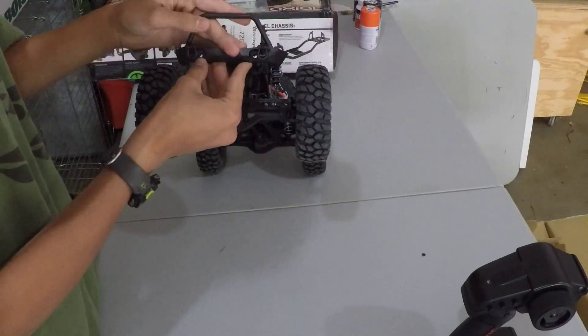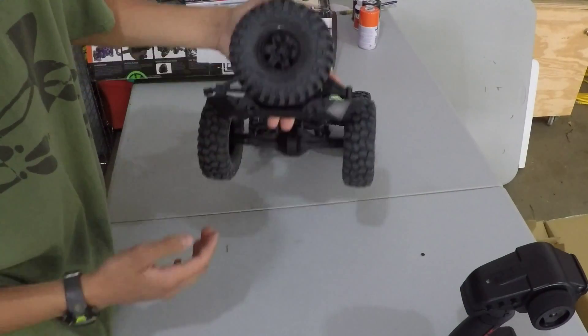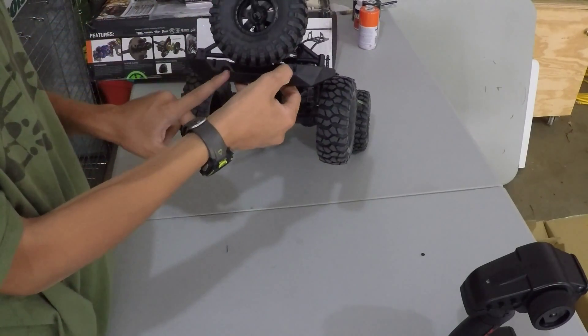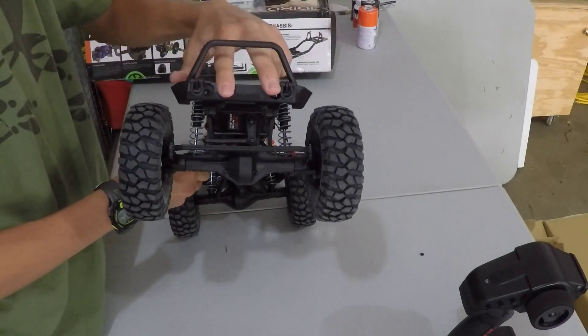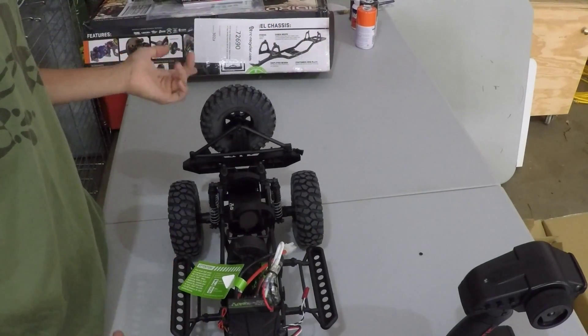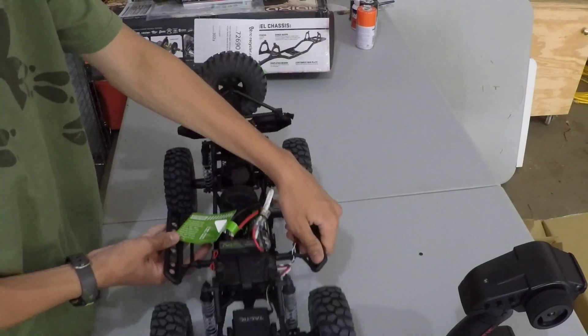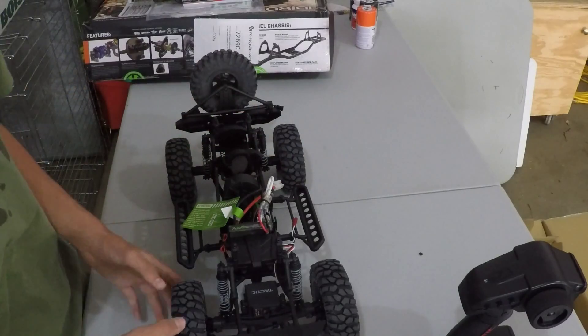I'm going to leave this Poison Spider bumper stock because I actually really like these bumpers. I don't see much reason to change them. I'm going to put tail lights in, put driving lights or fog lights, then headlights, and maybe blinkers.